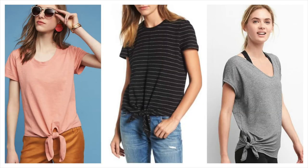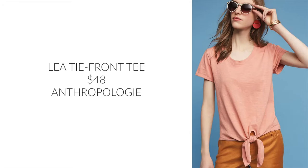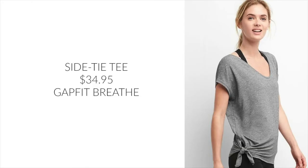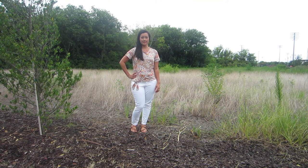Making it super affordable even with the luxurious fabric. These tie front tops are everywhere this summer — I love these from Anthropologie, Madewell, and the Gap.